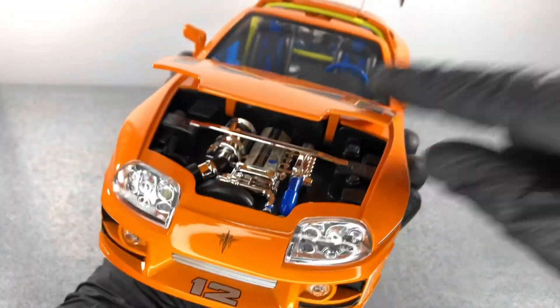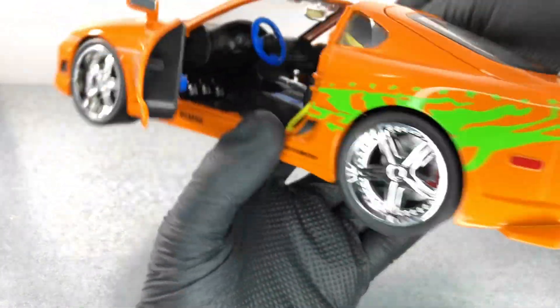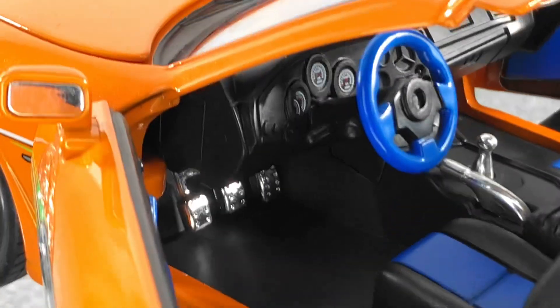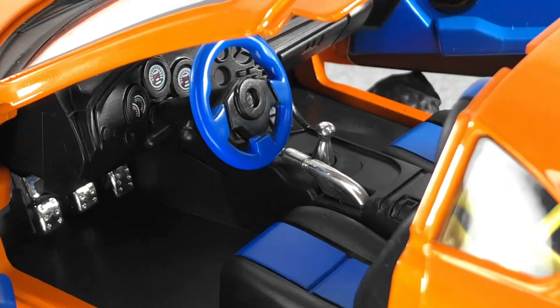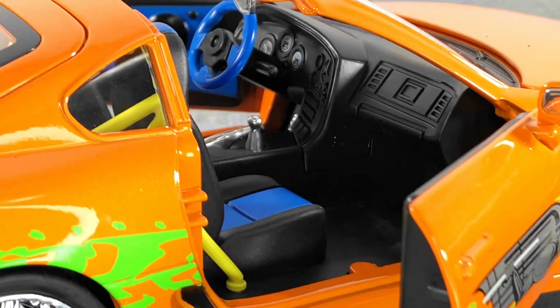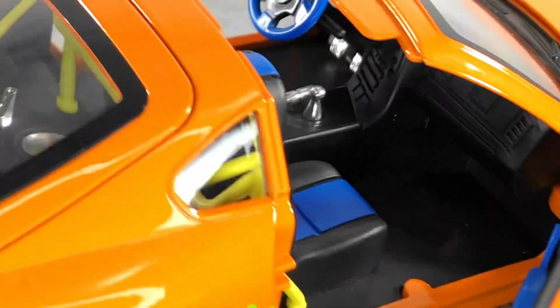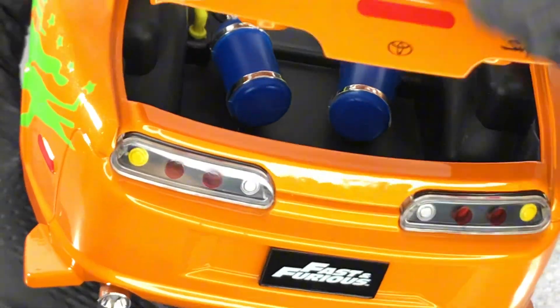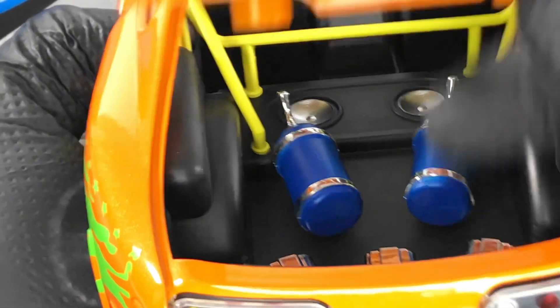Let's open the door to check out the interior. It's a pretty basic interior — we don't have any carpet. We have the blue steering wheel on this side as well. I don't think it's anything special. We also have the roll cage, and in the back let's open the trunk as well.